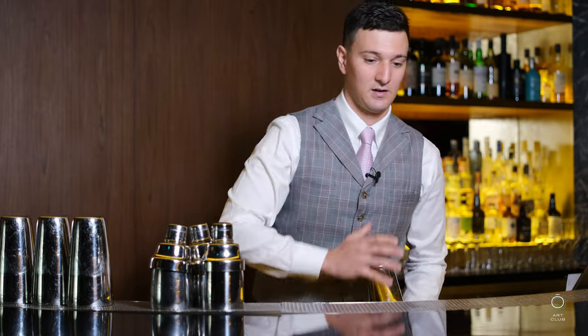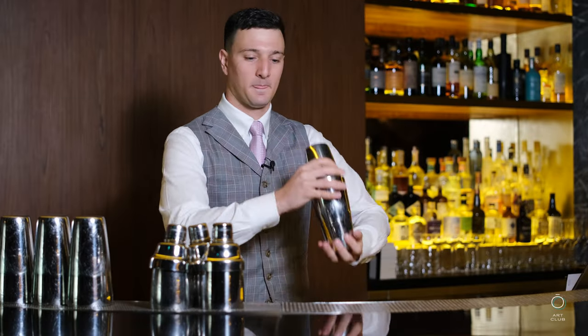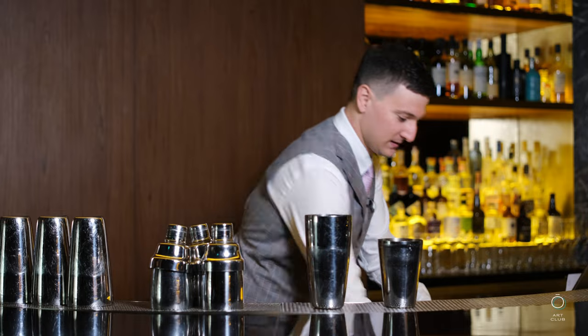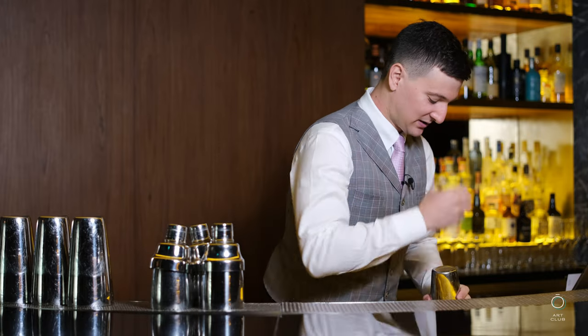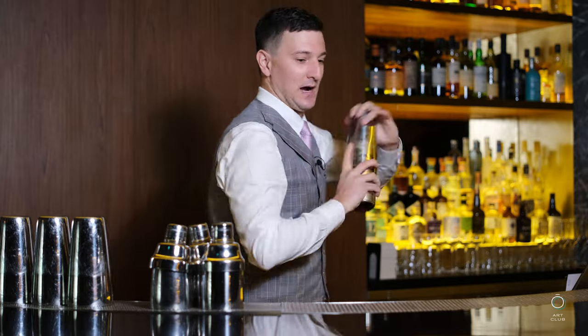I'm just going to give this drink a quick dry shake, so we should already have a pretty decent foam. Then I'm going to go ahead and shake this — I want to kind of roll the ice, almost like if I'm making whipped cream.